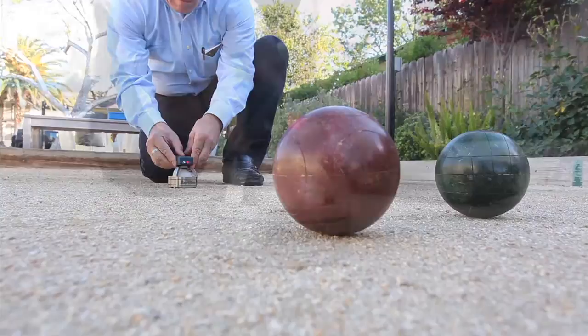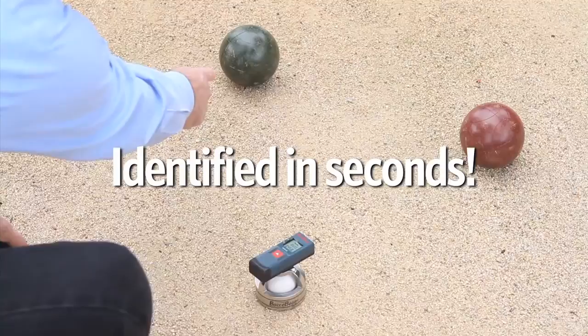Bocce Beam is the first bocce measuring tool featuring laser technology. Now the closest ball can be identified in seconds. Here's how it works.